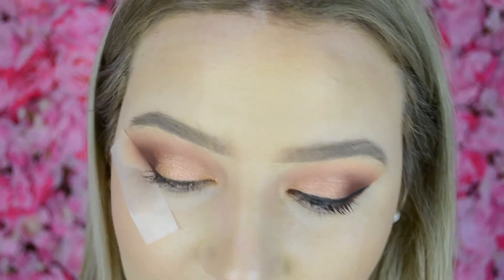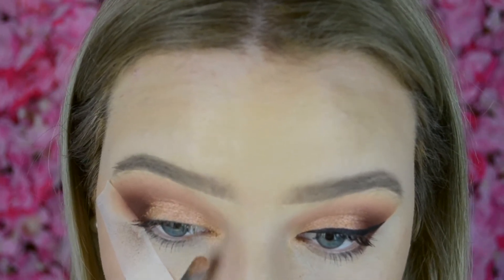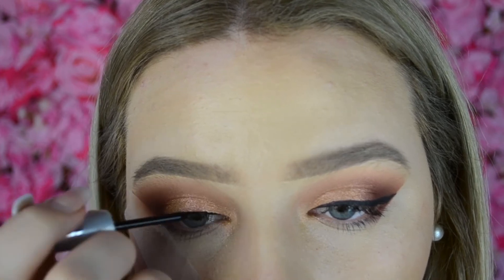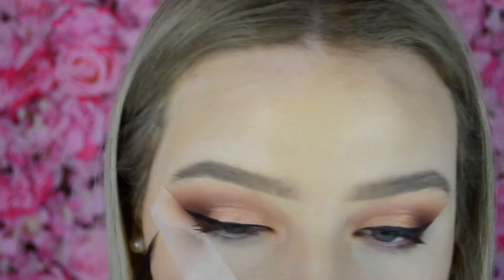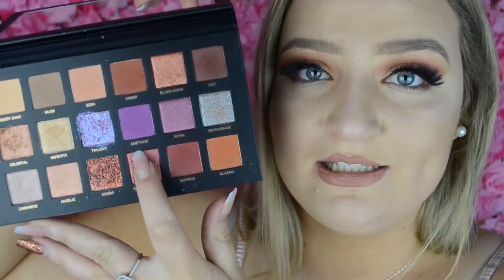Then I'm going to do some winged eyeliner. Then I'm going to take Amethyst, which is this stunning bright purple, and run this under my waterline. I wanted this look just to be a little bit different, so you can see how this goes.